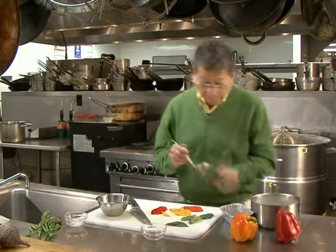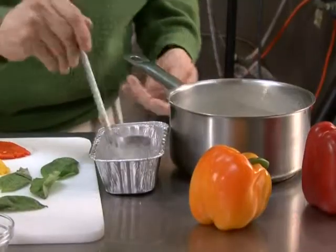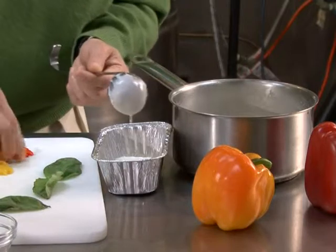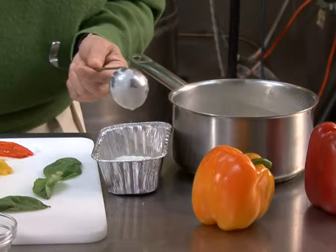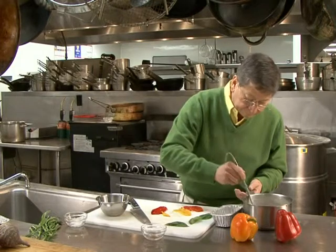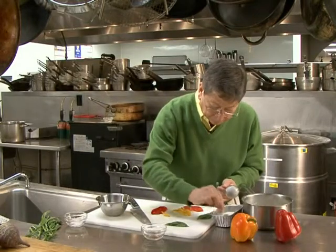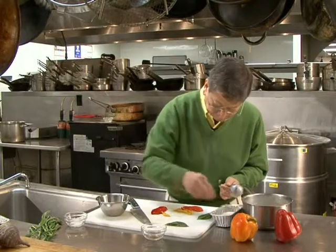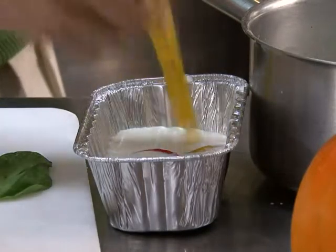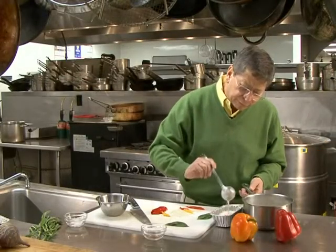I'm going to start by putting some of these directly into my container, and I'm going to be adding the first layer with a little bit of basil and a little bit of the different colors of pepper. Then I go to the next level and I'm adding another layer of basil and pepper. It doesn't have to be in a special arrangement — it just falls randomly into it. It will give it a beautiful taste, a very refreshing taste.